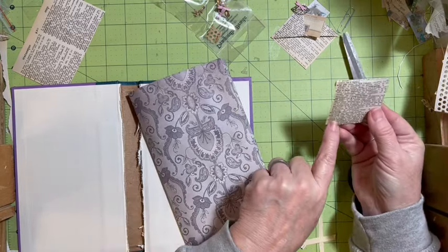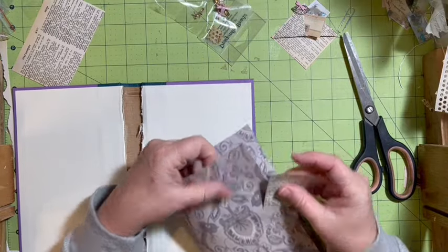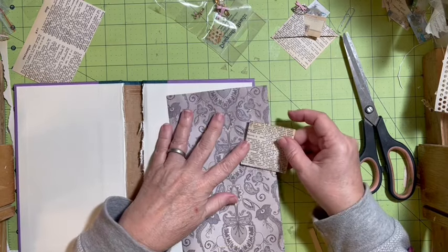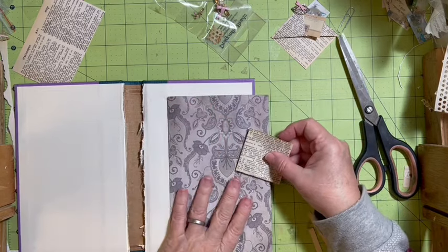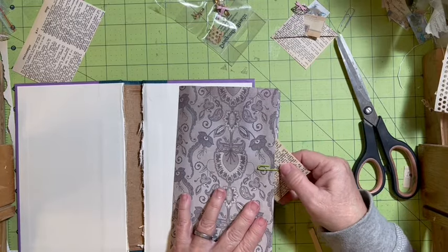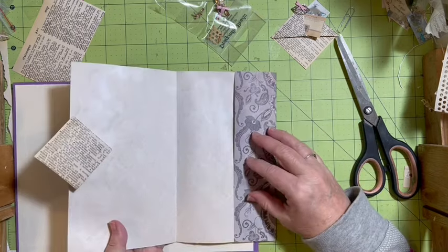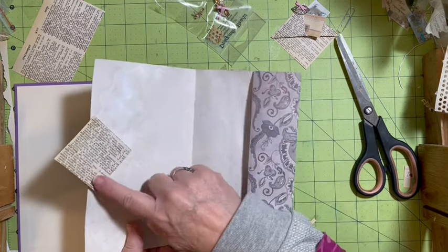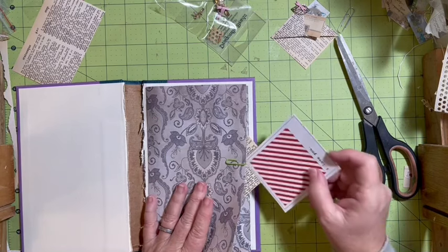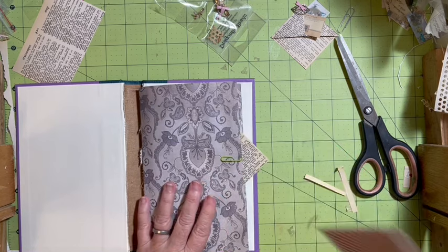Okay, interesting stitch. So that can go like that. I'm probably going to want to put it on this side so that it's in the right direction. And then I still have this little pocket that I can add a little something to.